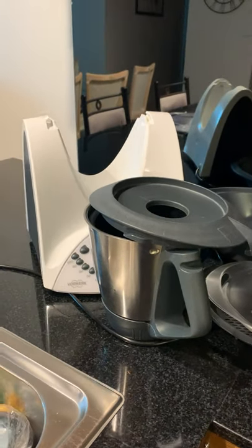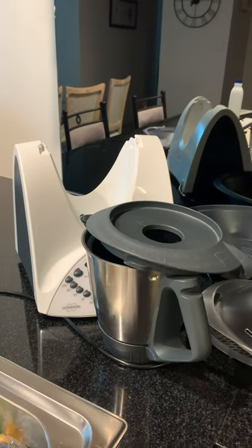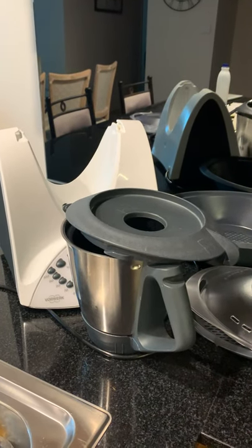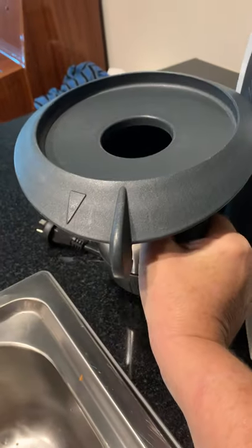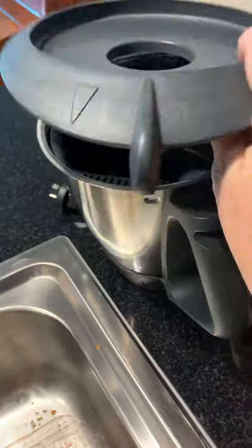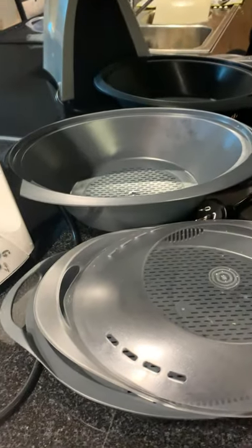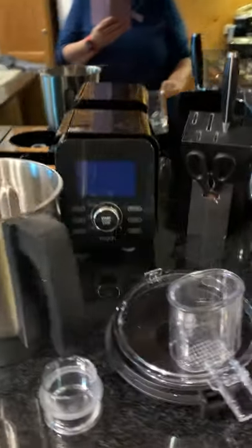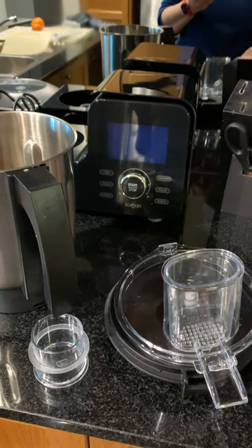While I have both machines, my Thermomix has now been sold and it's going to be picked up in about two hours. This is an old TM31 and I'm going to do a comparison between this, the Veroma Basket, and the Kogan Elite All-in-One Thermo Blend.